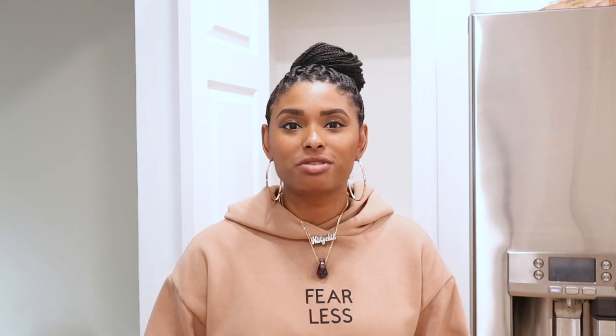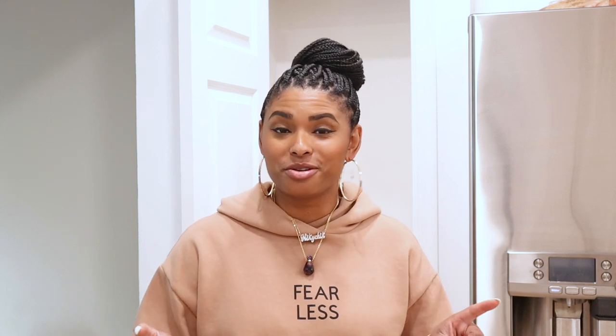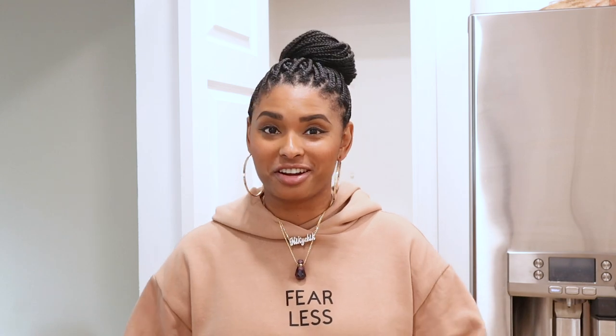I still have people commenting on some of my other videos asking if I have any renter-friendly ideas. So I am trying to cater to you guys as well — this is for you. I'm hoping you guys love this. So let's get started.